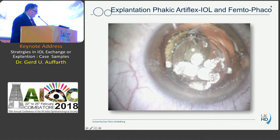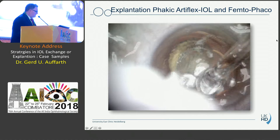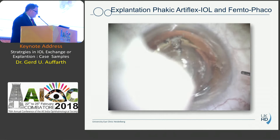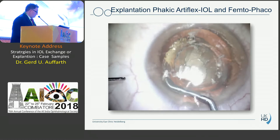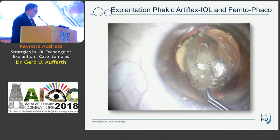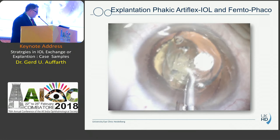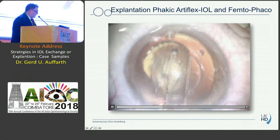It becomes tricky if you have a lens fixated in the iris, like this Artiflex lens. We already did a femtosecond laser capsulotomy and fragmentation, and now we have to de-enclavate the lens using specific instruments. You hold the haptics and with a spatula go through the paracentesis to de-enclavate the lens. You need this specific forceps to have a firm grip on the haptics. As the lens is pretty soft you don't need to enlarge much — the incision is about 3 mm — grab the lens, apply counter pressure with the spatula, and take it out.